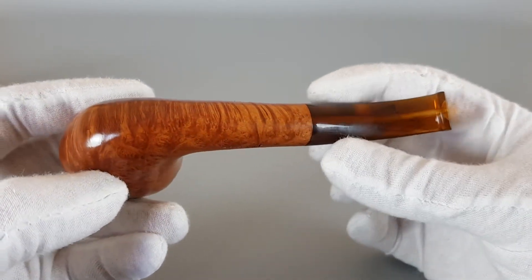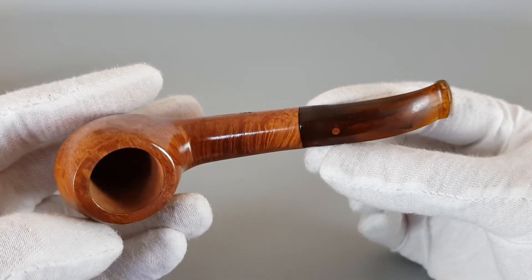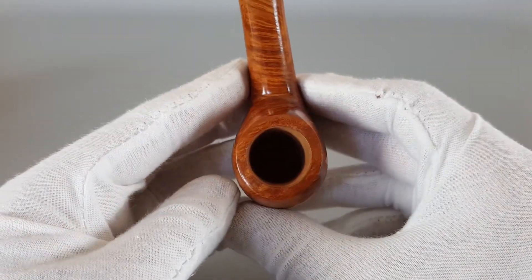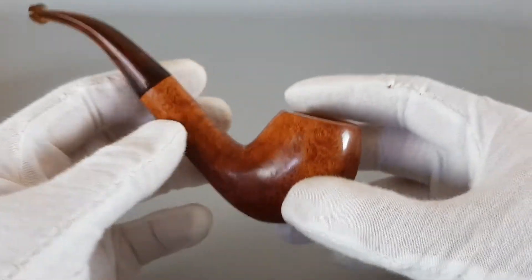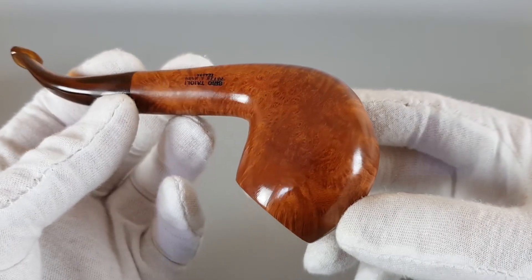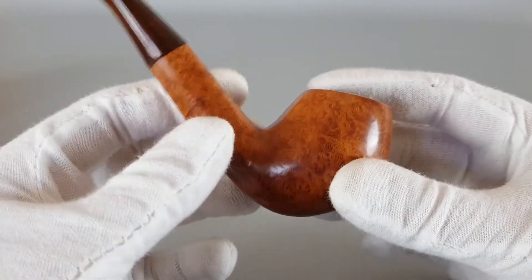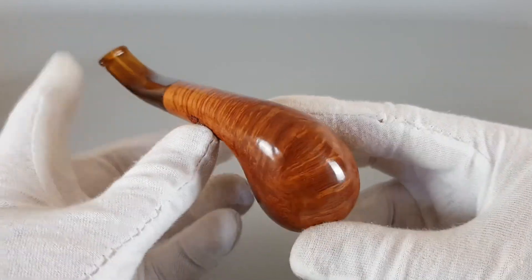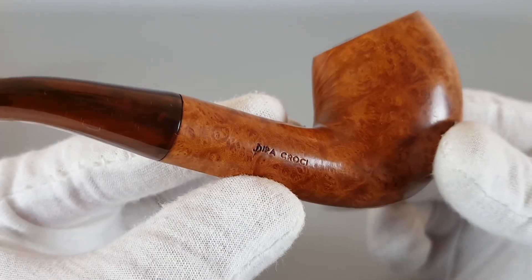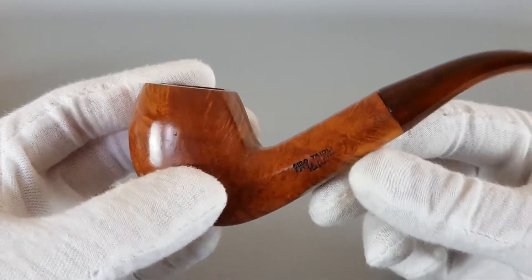The whole pipe is a bit squat as an apple from the side — it's like an oval, a bit squat like this. There's a nice finish on it, looks natural. You have the cross grain on the upper side and the lower side, so it fits quite nicely. Everything else is in bird's eye grain. Inscriptions: Pipa Croci here and Siro Taioli, Fatamano Italia — handmade in Italy.